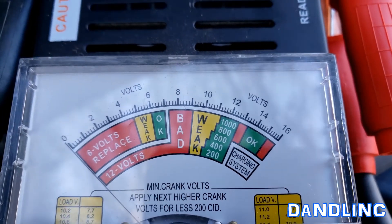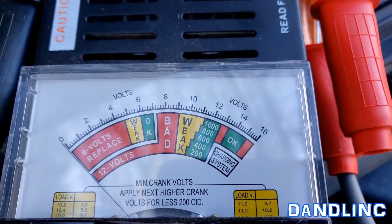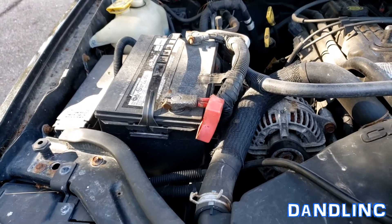Here's the readout: volts 0 through 16, and it shows bad, weak, and okay with a little needle. So I'm going to hook this up to this old battery which I'm pretty sure is no longer good.